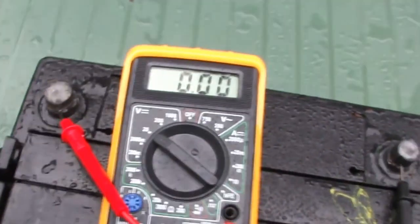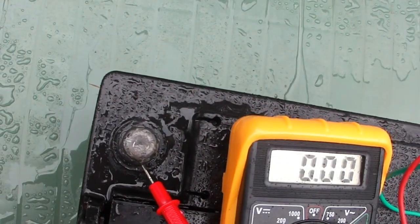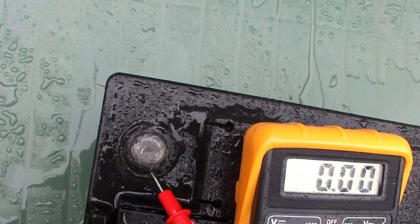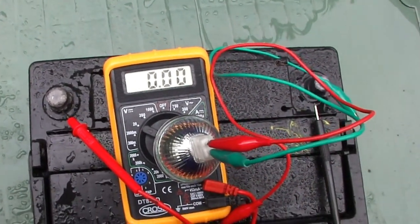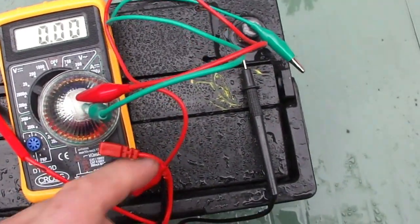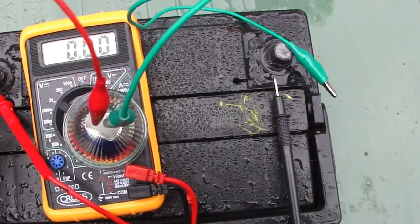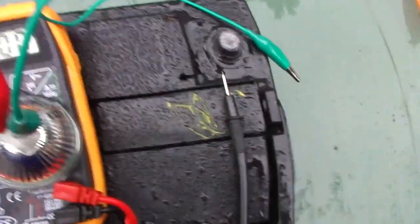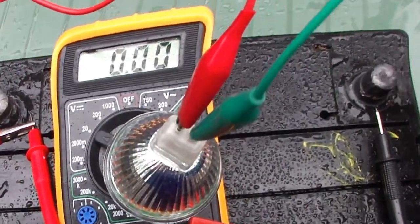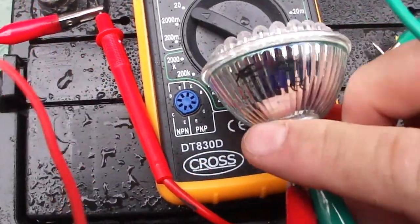Now trying an LED lamp, let's see if we can get this to light up. I don't have the camera now. Let's see if we can light up the LED bulb.